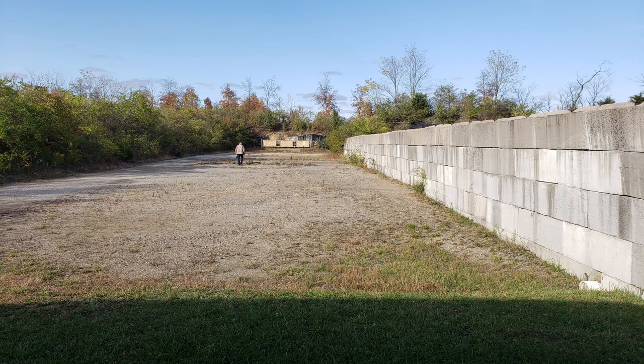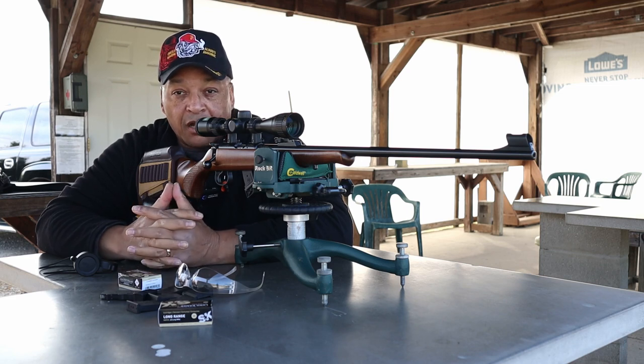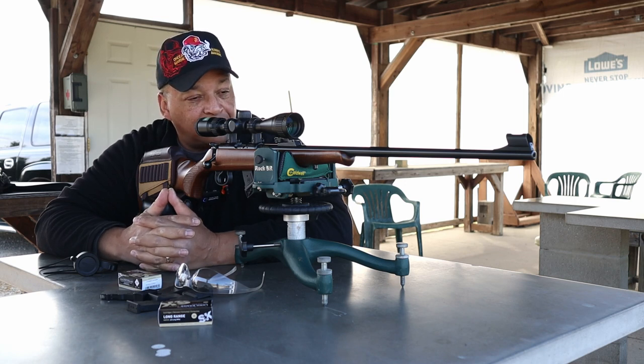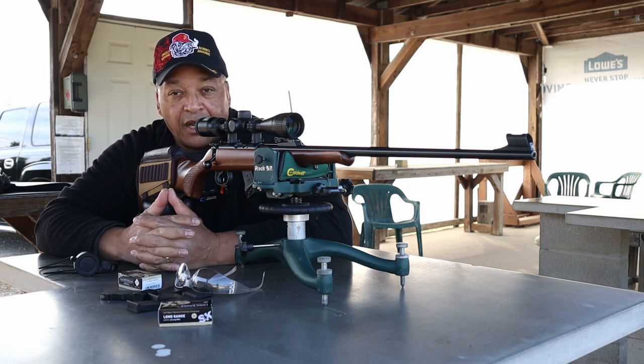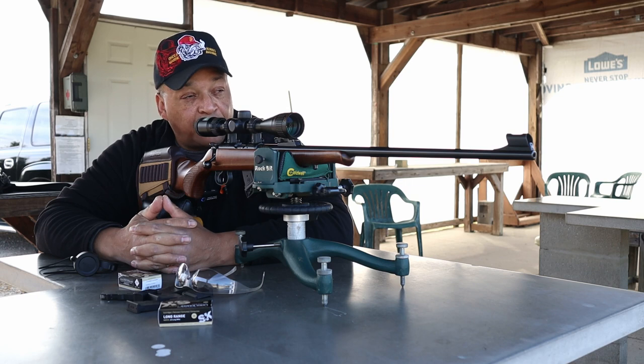One of the fellows over at Rimfire Central said, you know what? You're always talking about being right on, or a lot of folks say all day long. If it's all day long, try 50 at 100. If you want to know more about 50 at 100, go over to Rimfire Central and give them a shout.